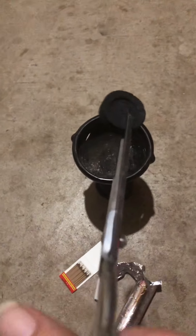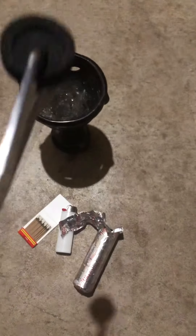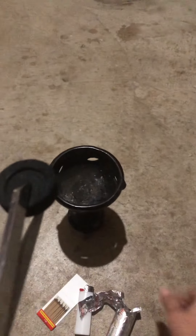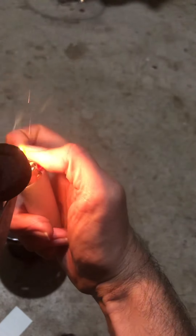You need to hold the charcoal like this and then light it up with your lighter or match. I'm going to use the lighter because it's easier. You're going to light it at one end and you should see it spark up.